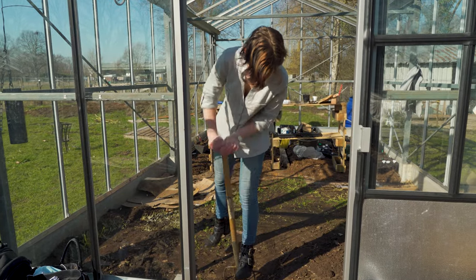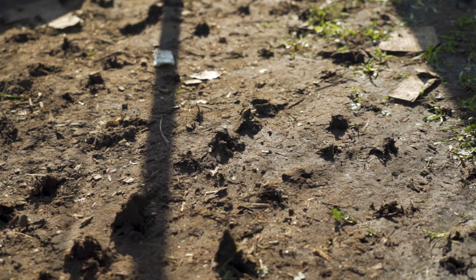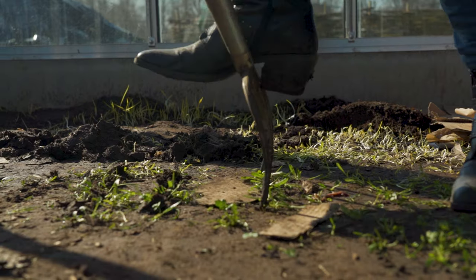We've emptied out the front of the greenhouse and we're now working the soil. Nicole is perforating the soil just to make sure we get some more air in there, which will help with water drainage a little bit better.